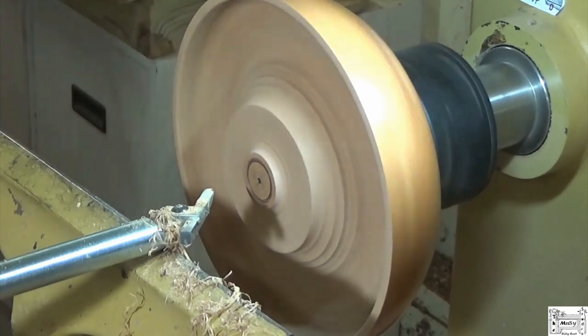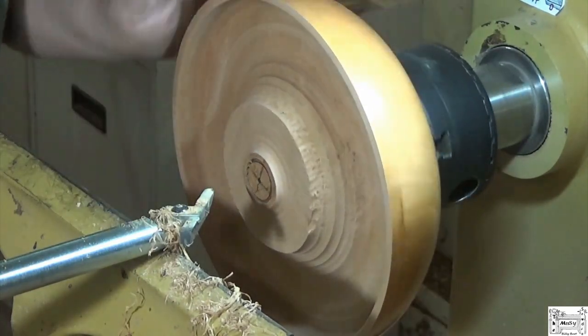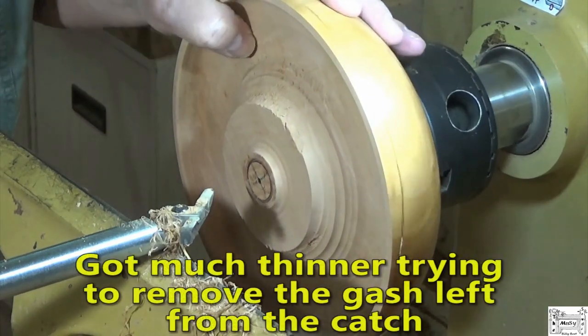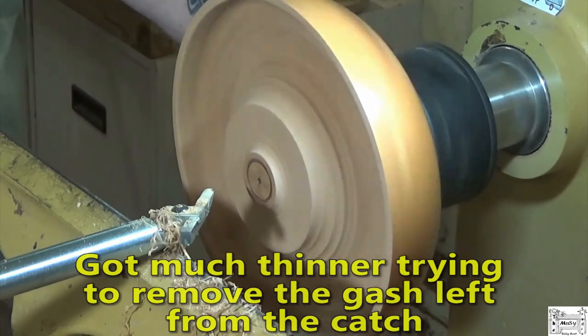You're not much of a turner if you can't turn a simple bowl without using a hollowing rig. Okay, you're right, I'm not much of a turner. Made it much thinner than I had intended, but so far so good.